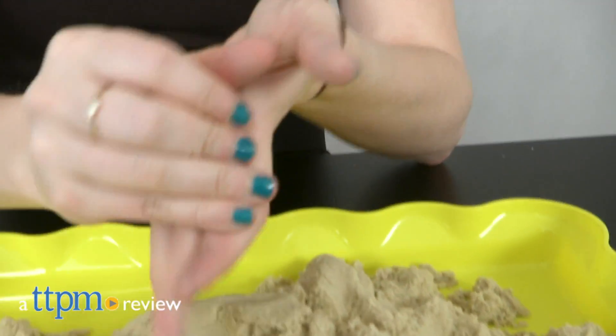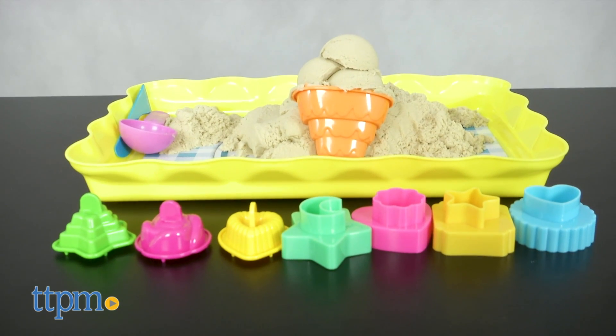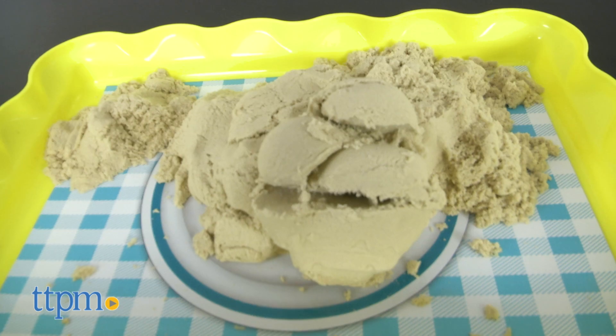Create some cool sand creations. Hi, this is Jen from TTPM and I'm here with the Cool Sand Kit, which is a kinetic sand activity kit for kids ages three and up.